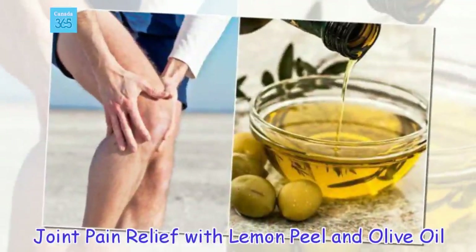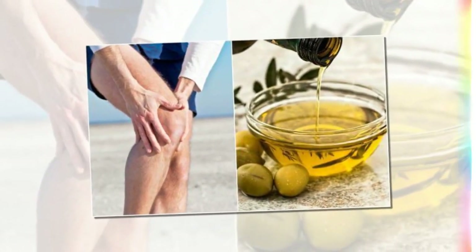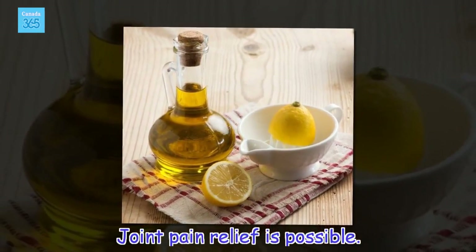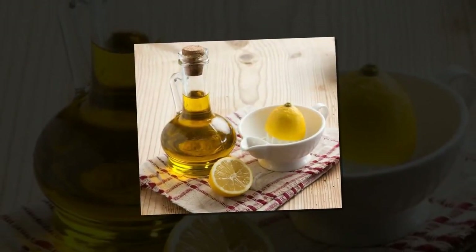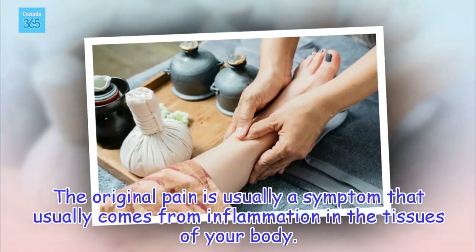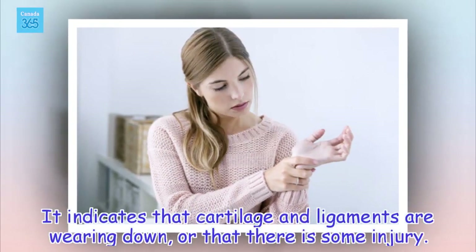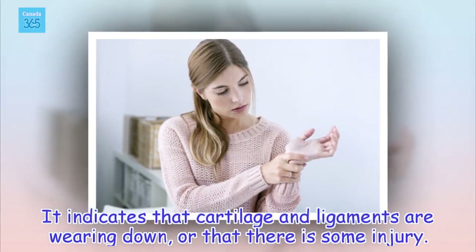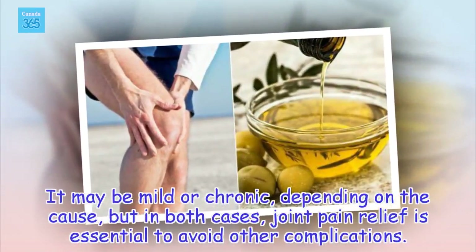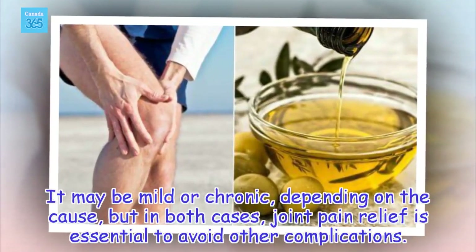Joint pain relief with lemon peel and olive oil. Joint pain is usually a symptom that comes from inflammation in the tissues of your body. It indicates that cartilage and ligaments are wearing down, or that there is some injury. It may be mild or chronic, depending on the cause, but in both cases, joint pain relief is essential to avoid other complications.